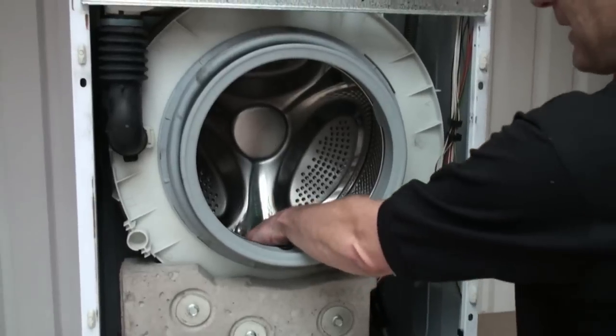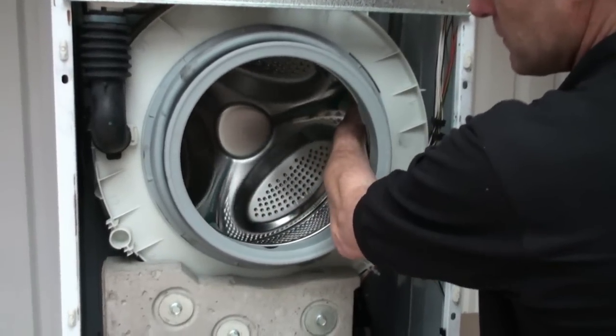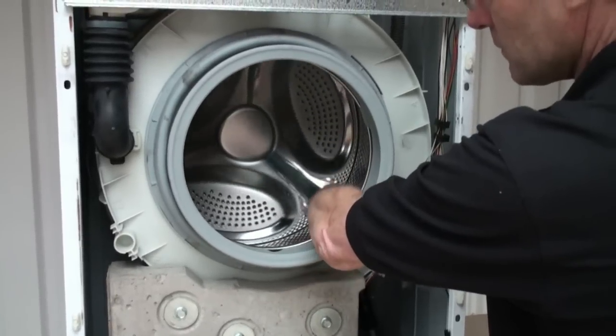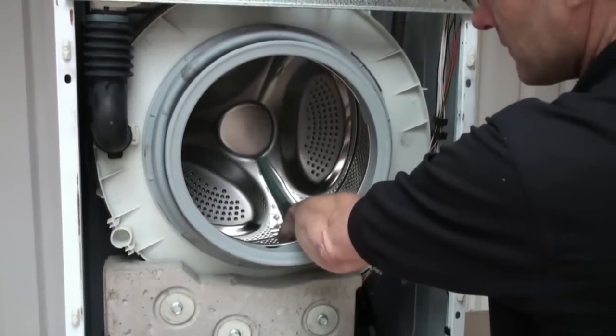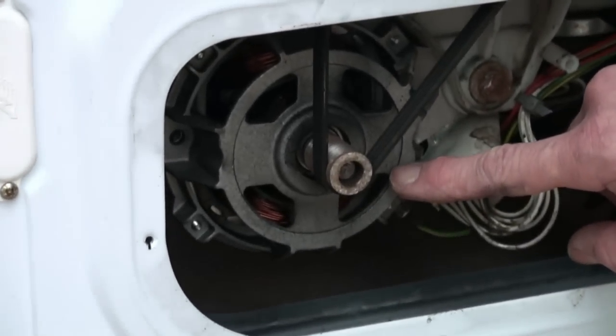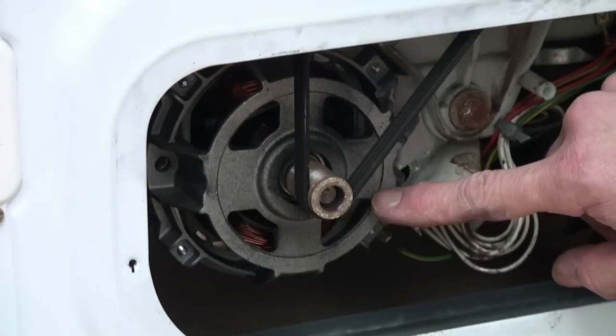Once the heater element has been turned on, the wash cycle will begin and your drum will turn backwards and forwards agitating the clothes. Now if your machine fails to do this then the problem normally lies with either the belt or, worst case, the motor itself. Don't suspect the motor straight away — it's likely to be the carbon brushes if the belt is still intact.